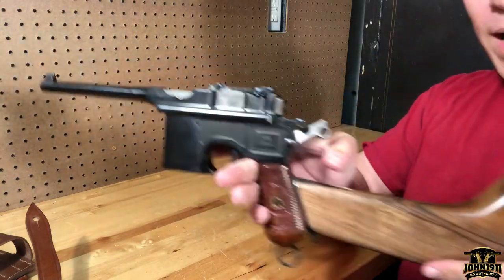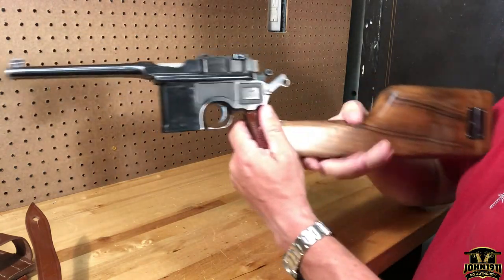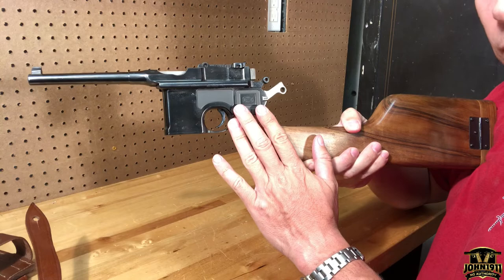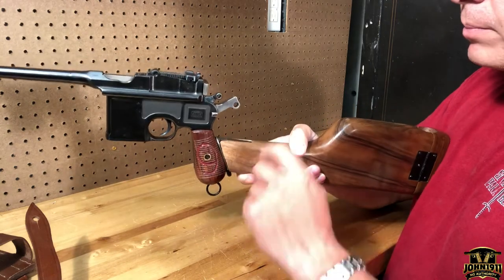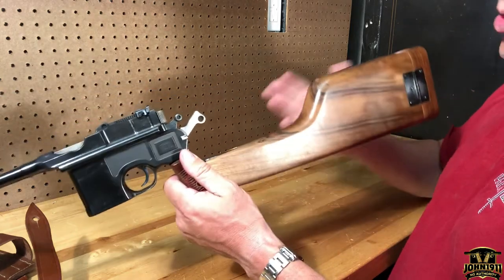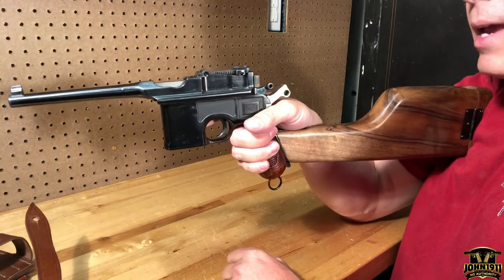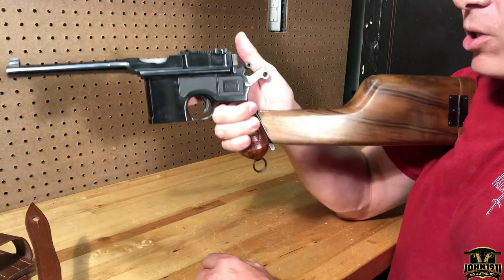Unless I'm wrong, I was told this gun — because of its age — is grandfathered, meaning you can put a stock on it without having to register it as a short-barreled rifle. We talk to the ATF fairly regularly, so if I'm making a mistake I'll hear about it soon. But an original gun of the right age: even with a reproduction stock, you can legally attach it. So if you want the SBR experience, you don't need the tax stamp — just stick one on there.